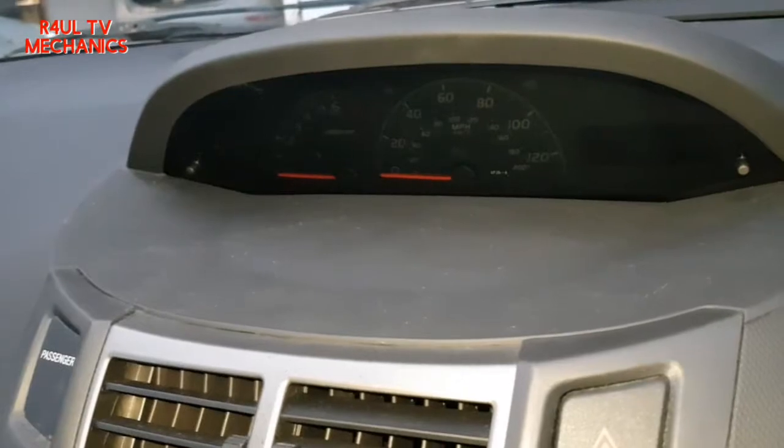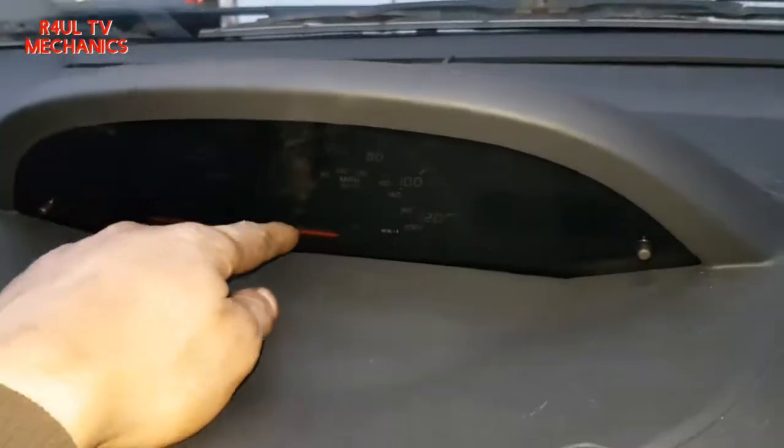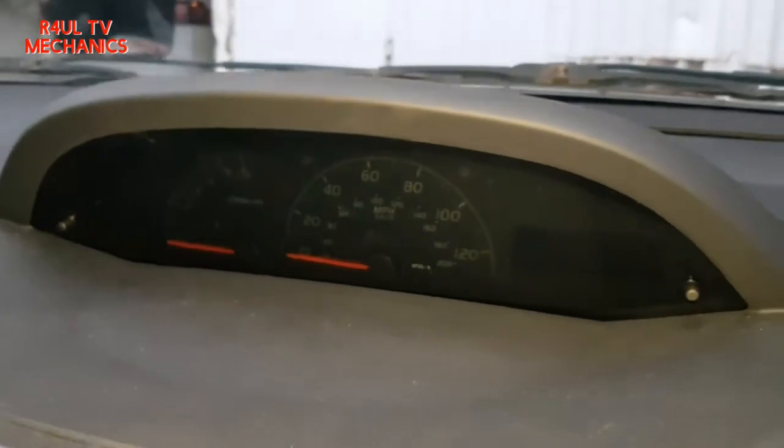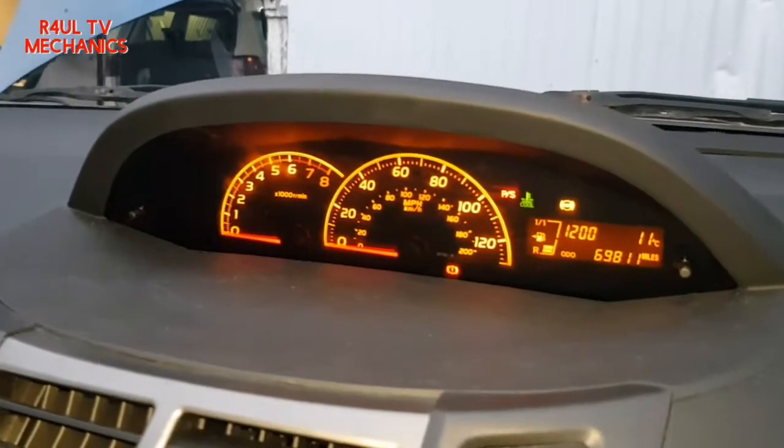So what I'm going to do is I'm going to change this bad boy here. I've got the new one there - secondhand new one. I'm going to go ahead and replace that and see if it does the job. If it doesn't do the job, I'll show you guys what's happening at the moment.